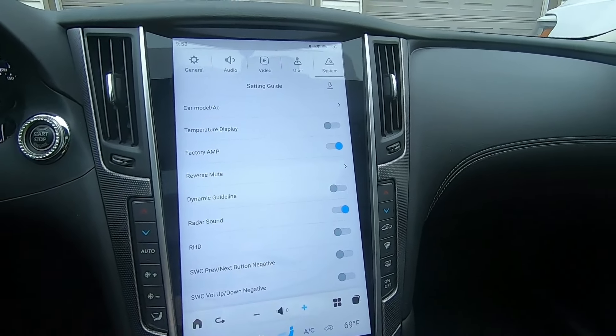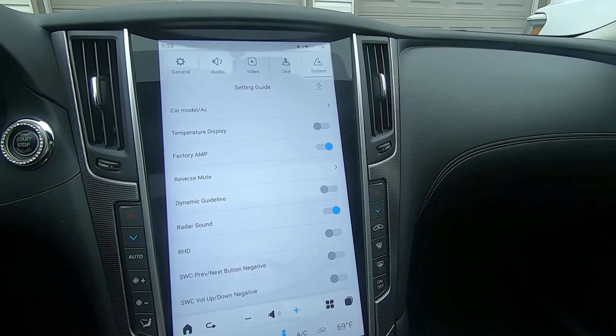There's also dynamic guidelines. Don't mess with this — I turned it on once and the lines just stay on screen at all times, so you don't want to enable that.